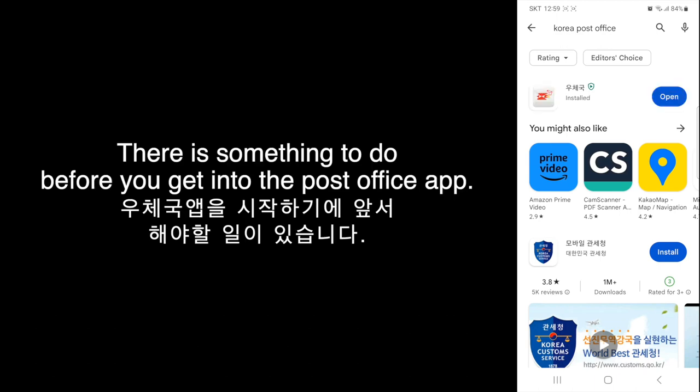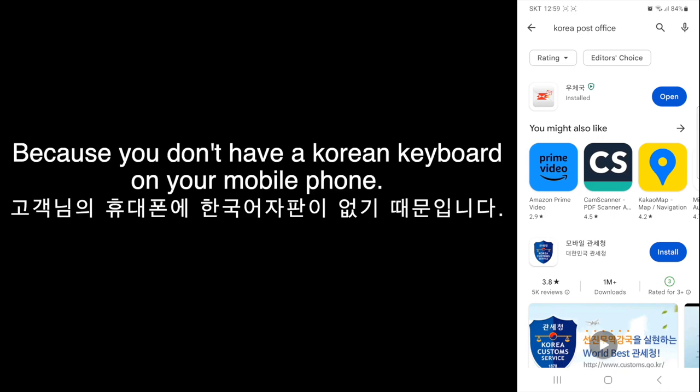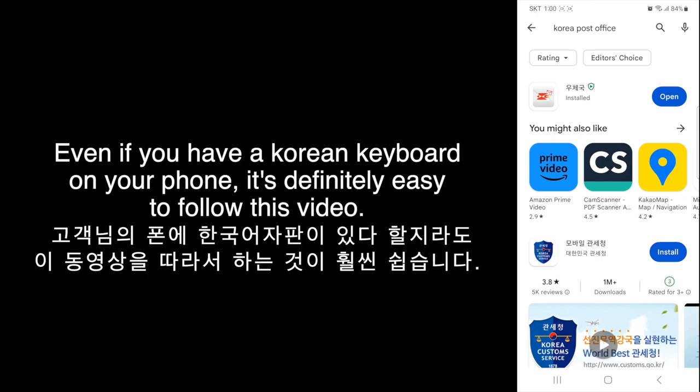But there is something to do before you get into the Post Office app, because you don't have a Korean keyboard on your mobile phone. Even if you have a Korean keyboard on your phone, it's definitely easy to follow this video.